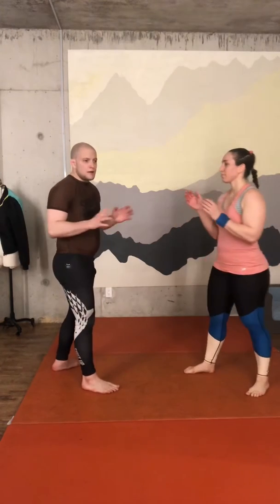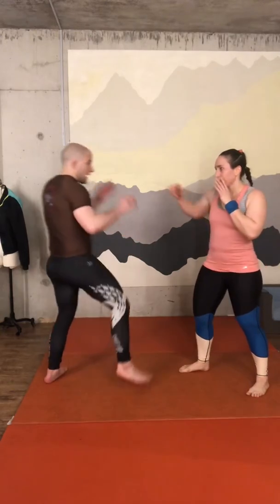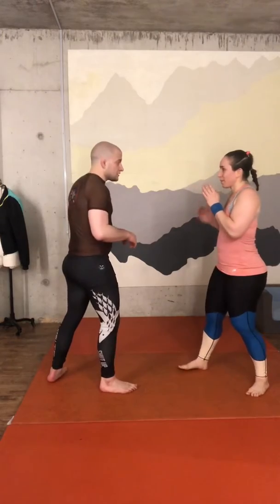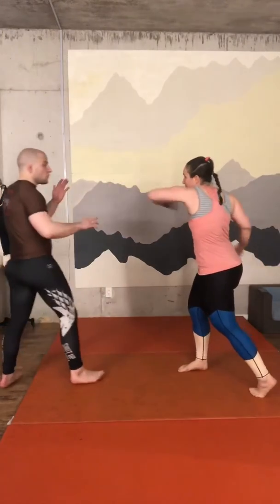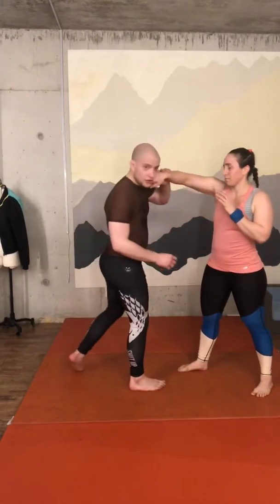We're going to do a Roller Gracie 101 self-defense — very basic. So she tries to punch me. First of all, I need to move away from that punch. I need to find the right timing to go in. Don't go right away, because if you have the wrong timing, she — or he — can hurt you.